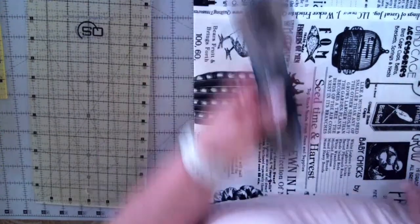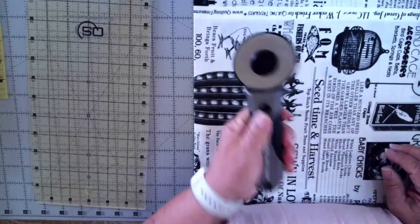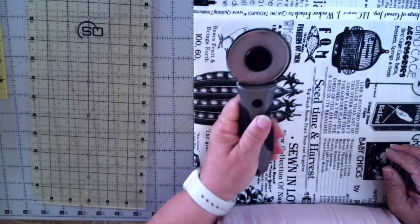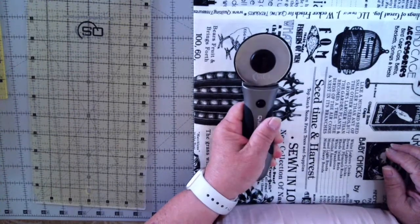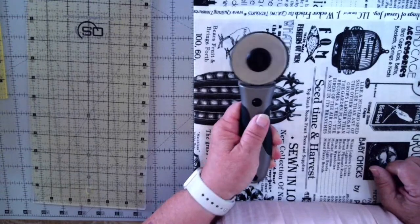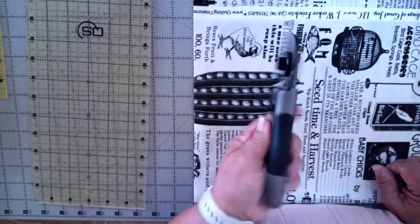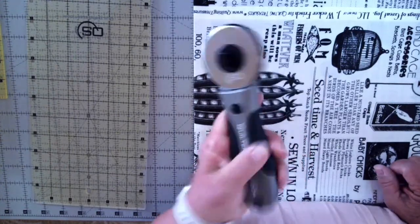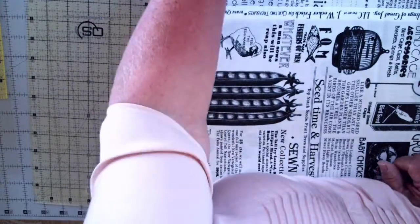I absolutely adore the rotary cutter. Keep it at a 45-degree angle, keep it cleaned, and when you change your blades put a drop of oil in there to keep it in good shape so it lasts a long time. So those are the rotary cutters. Now I want to talk for just a minute about rulers — the right tool again for the right job.